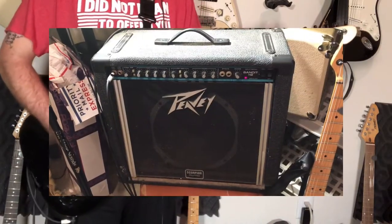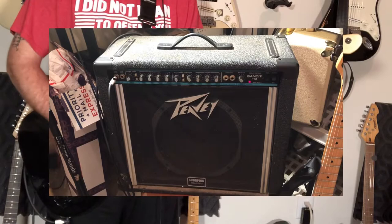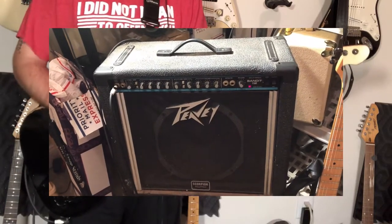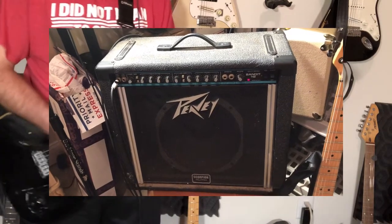Let's start with the star of this rig: an old teal stripe TV Bandit. This is an amp that spent over a decade sitting in my parents' basement not being played. Up until earlier today it had not worked in a long time, but I finally got it working again.